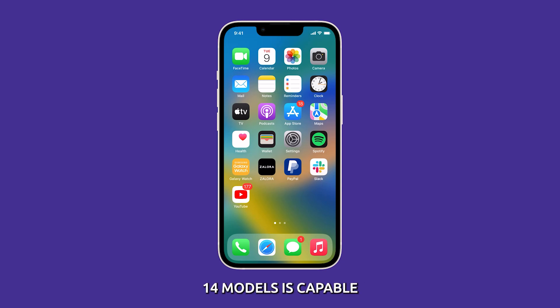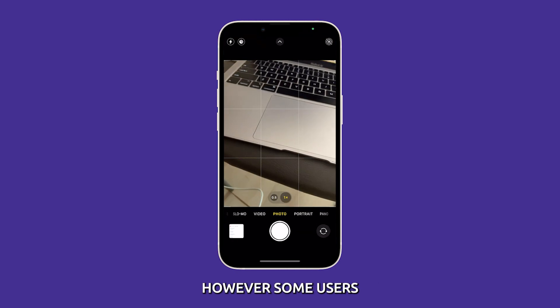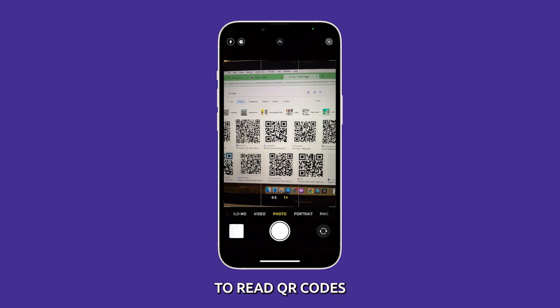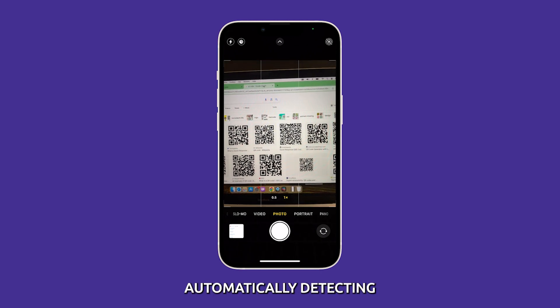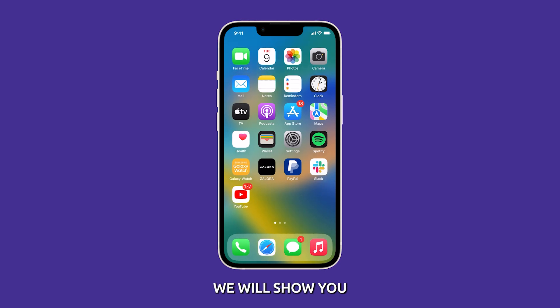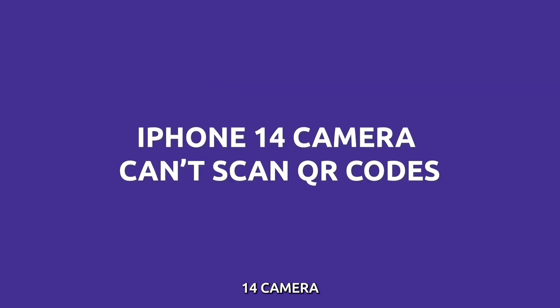The camera on the iPhone 14 models is capable of conveniently scanning and recognizing QR codes. However, some users report issues where their iPhone 14 camera fails to read QR codes. Instead of automatically detecting and opening the code, the camera view remains unchanged. So in this video, we will show you how to fix an iPhone 14 camera that can't read or scan QR codes.